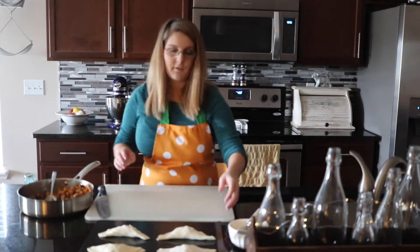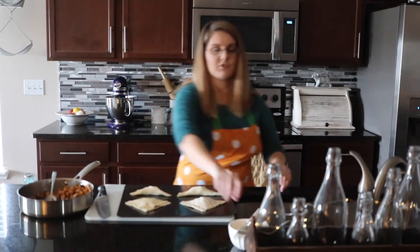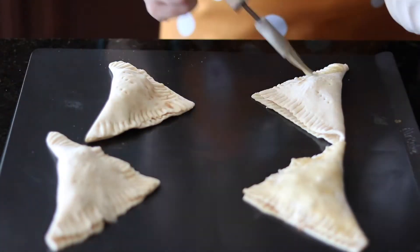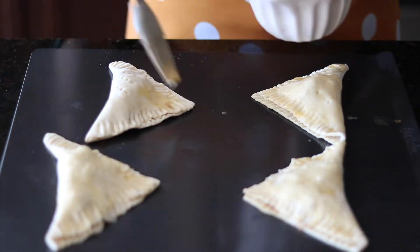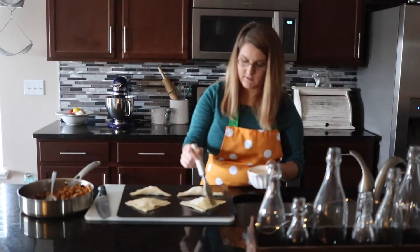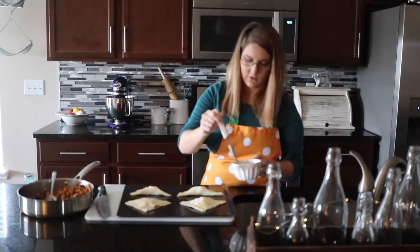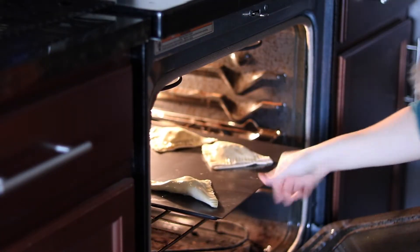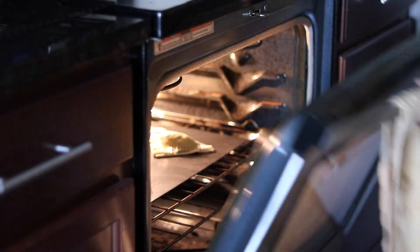Right before they go into the oven, I'm going to brush them with a little egg wash. All this is, is one egg lightly beaten with just a splash of water. You spread this all over the pastries and that way they bake up to a nice golden brown crust. I'm placing them into a preheated 400 degree oven for about 15 minutes, just until they're nice and golden brown on top.